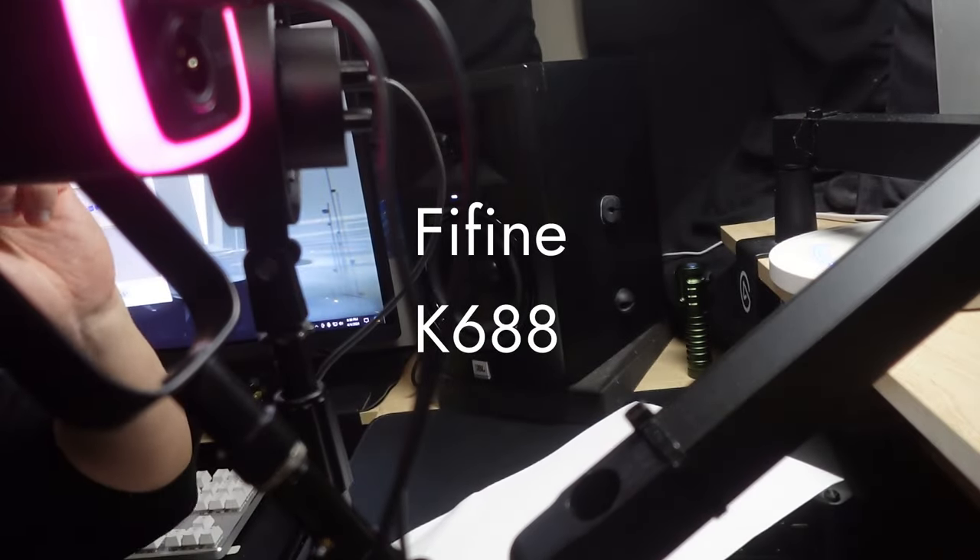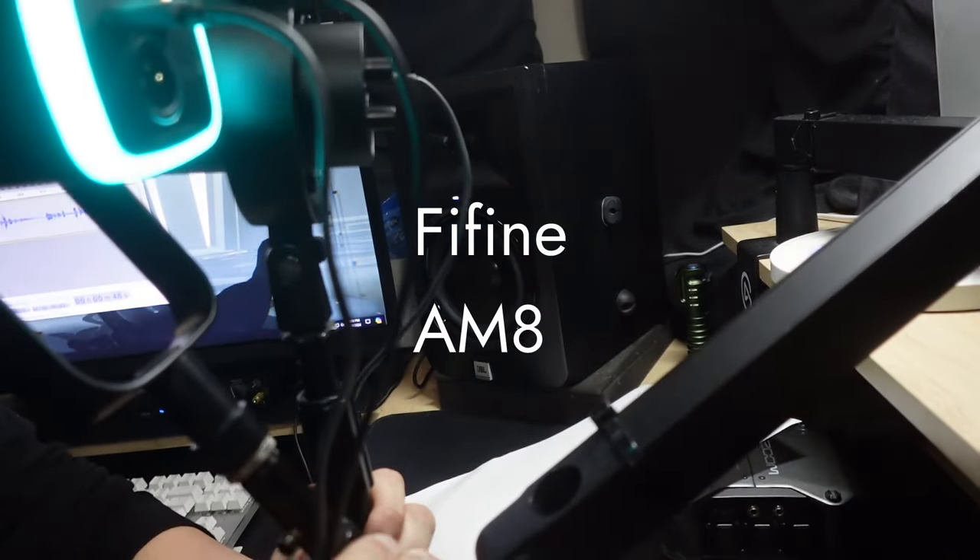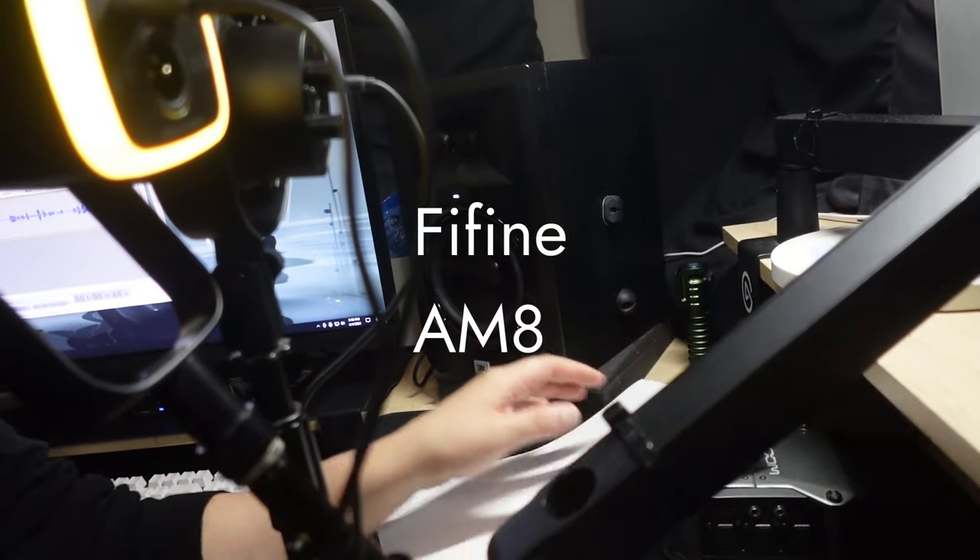Just for a recap, this is the FiFine K688 right here, and this is the FiFine AM8 right here, and both are level with my mouth. Okay, let's get started.